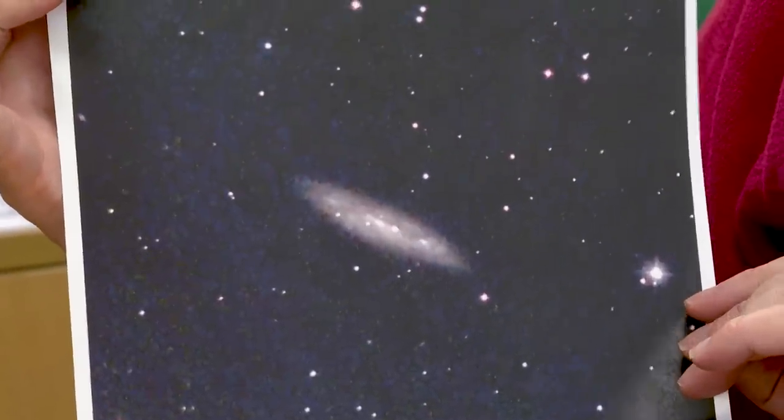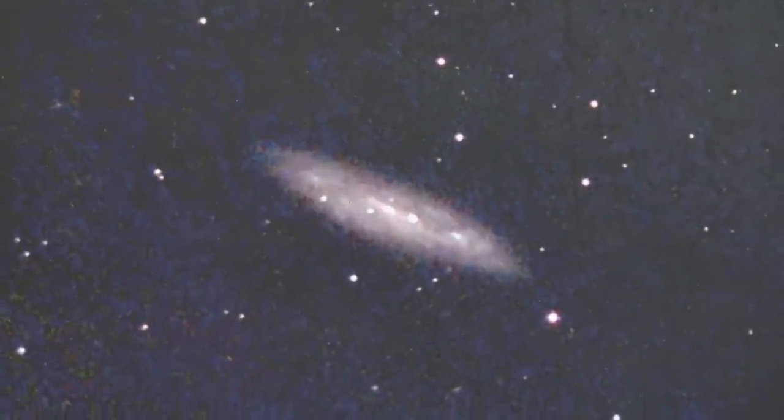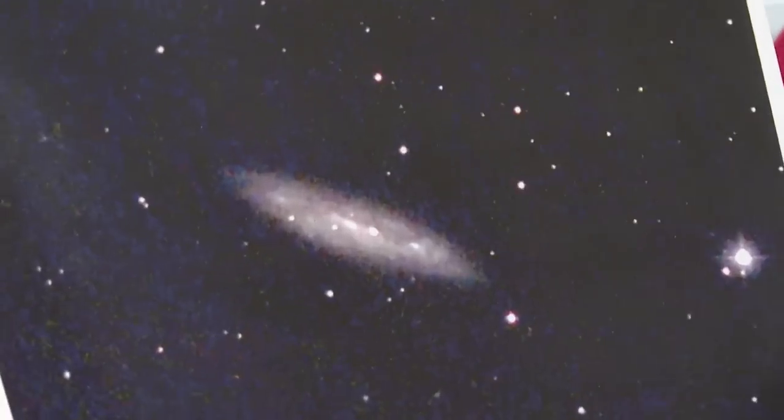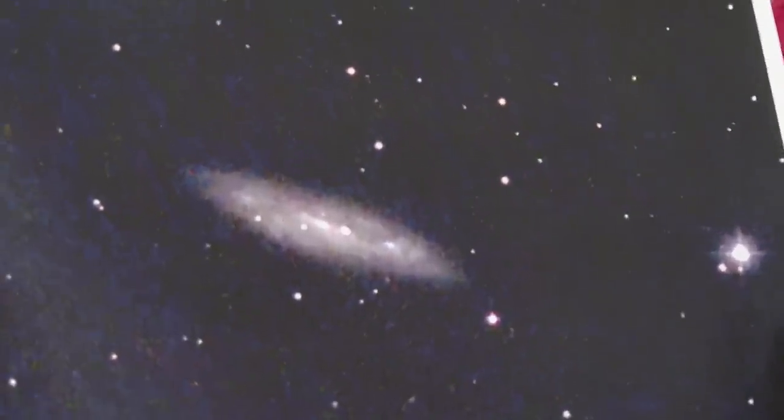This is Messier 108 as seen last night from Whiteback Garden. You're telling me that's not a Hubble image? Did you have to go outside in the cold? Briefly, but then I left the telescope to it and sat in the warm, watching telly and checking on my phone to make sure it was doing what it was supposed to be doing. It actually goes almost directly overhead in my back garden, and the strip of sky I can look at is getting smaller and smaller, but happily Messier 108 is one of the things that lies in there.